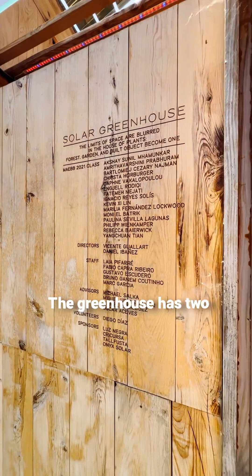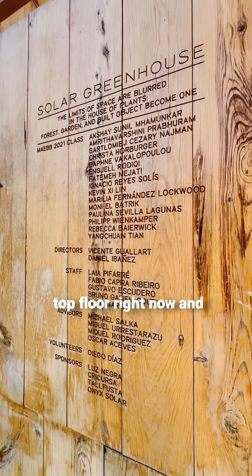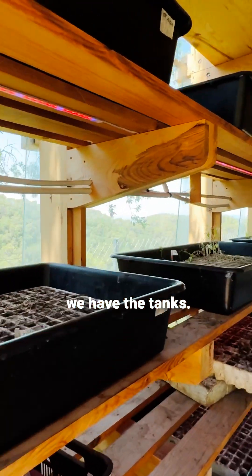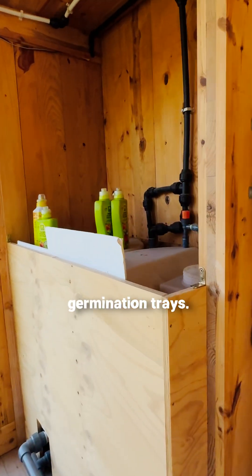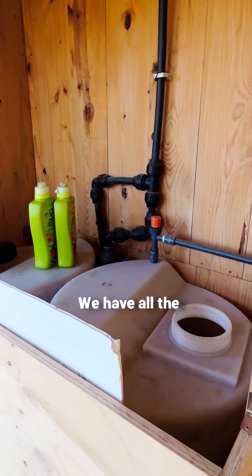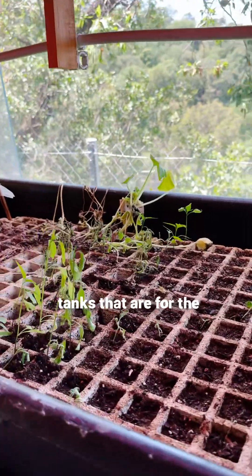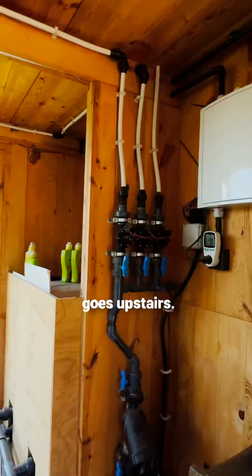The greenhouse has two floors. We're on the top floor right now, and there's another one below us where we have the tanks. You can see all the germination trays and seedlings here — this is where we have the tanks for the water that also goes upstairs.